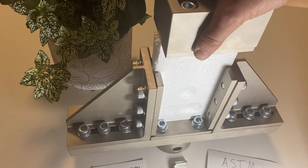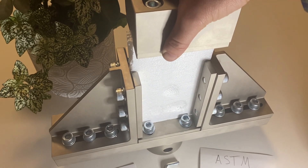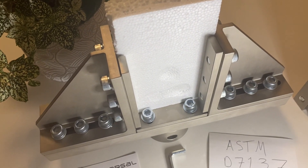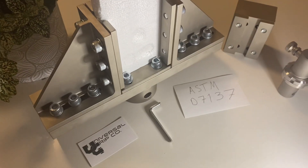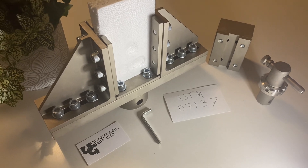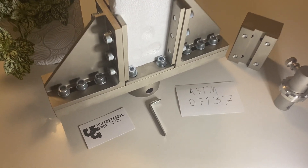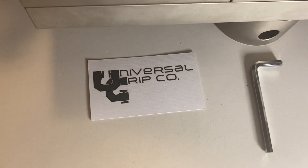After the fixture is all loaded into the machine, it basically pushes down like this until you get a rupture of the sample. This is the ASTM D7137 compression fixture. If you have any questions, you can visit us at UniversalGripCo.com. Thanks for watching.